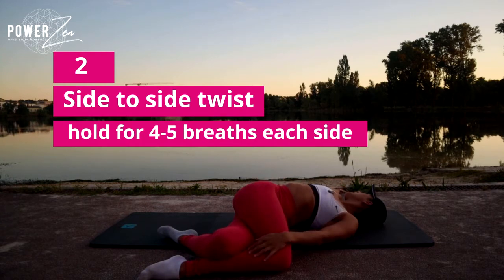Feel like you're being wrung out like a wet towel, and the bit where the water is dripping is all through that waistline. Lengthen the fingers far away from the body, lengthening that opposite knee down towards the floor and away.